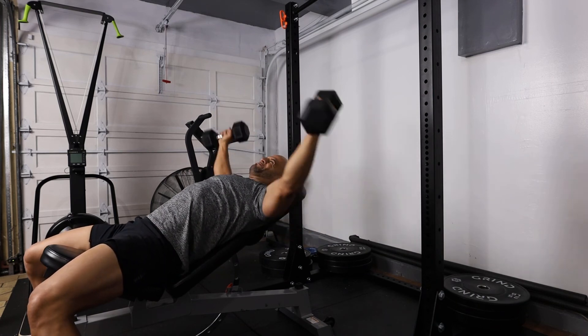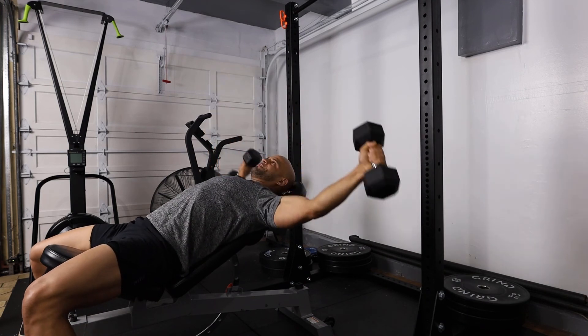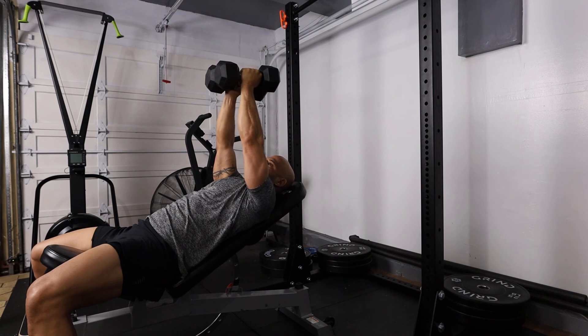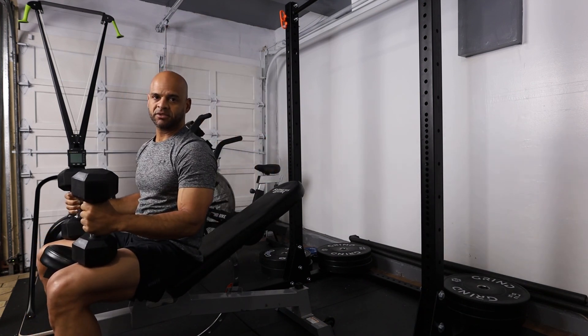Just out to the side, bring it down, and then bring it back up. Out to the side, bring it back up. The dumbbell chest fly.